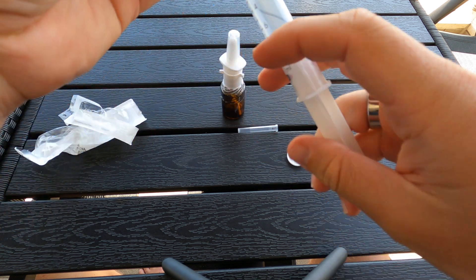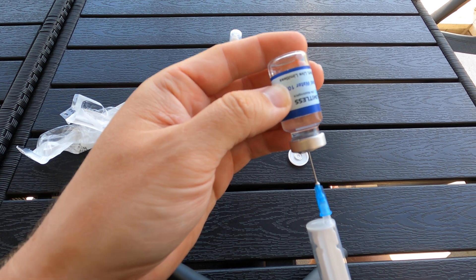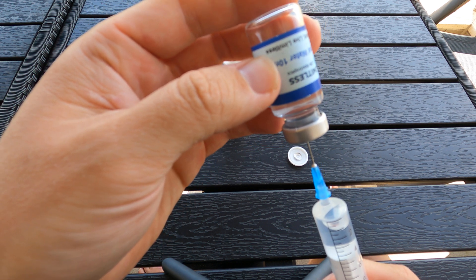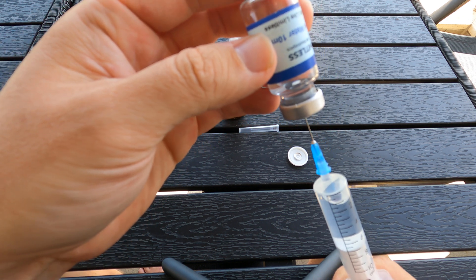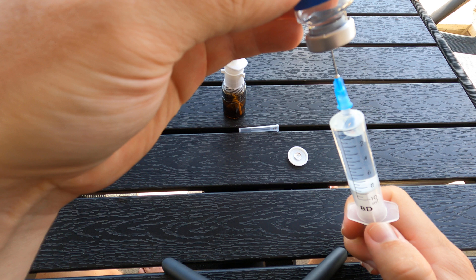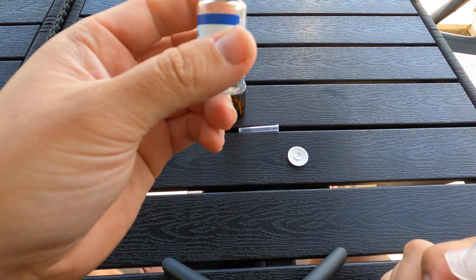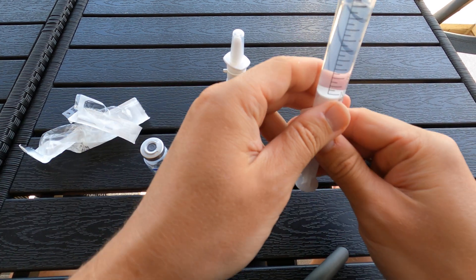I'm gonna add some air into it — put that in, then inject the air. It's gonna create overpressure so it's easy to get the liquid out. We want all of this — the full 10ml — in the sprayer, so we're gonna pull it all the way out with the needle just inside the rubber. Make sure I get all that goodness.